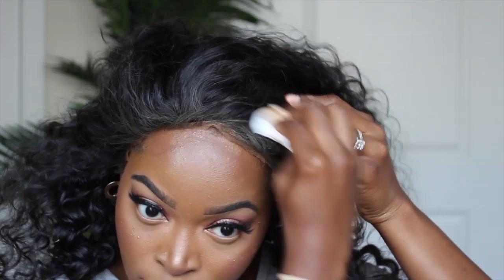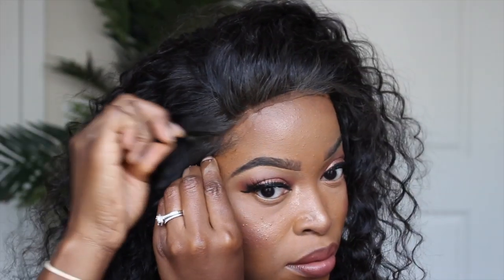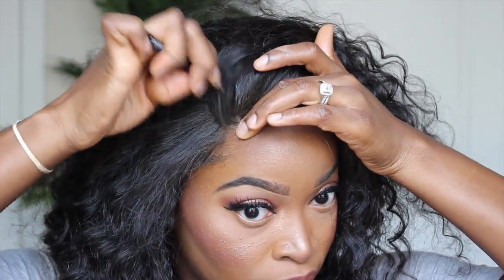After you cut the lace off the front of your unit, you want to position it and play around with it to make sure it's fully aligned and where you want it before you glue it down or use some form of adhesive. If you notice any excess product from the Sally Hansen on the hair, you can clean it up at this time. You can also begin to tweeze the hairline a little more — some people like to do it on the mannequin head, but others prefer doing it while it's on their head so they can see their hairline and modify it accordingly.